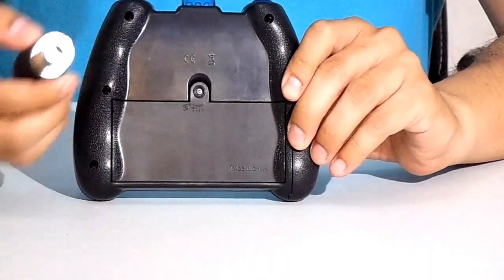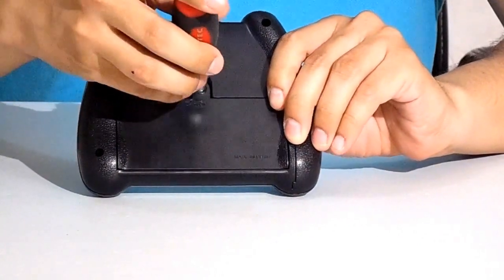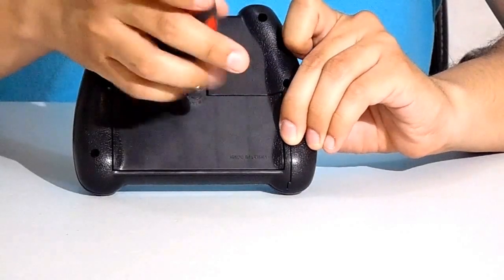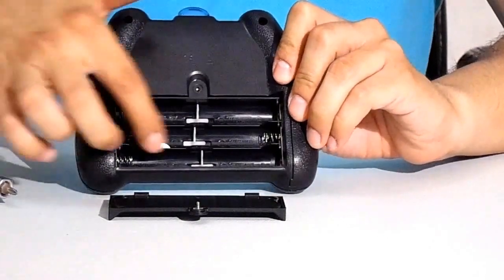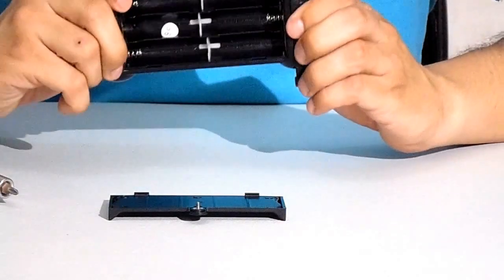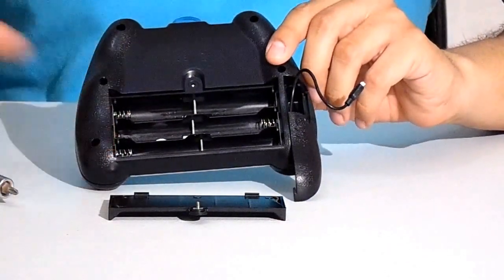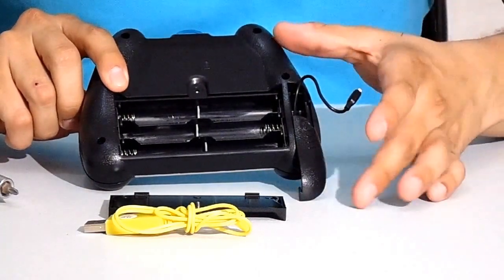On the back side of the transmitter you can see the battery slot, where you have to fit six AA batteries, which unfortunately are not included in the box. On the back side as well, you will see the compartment with the charging wire. You can use this to charge your helicopter's battery — the one installed on the helicopter — directly from the batteries of your transmitter. I don't really recommend doing this, because you get a USB charging wire, and if you have the chance to charge your helicopter from a USB port, your batteries will last longer.